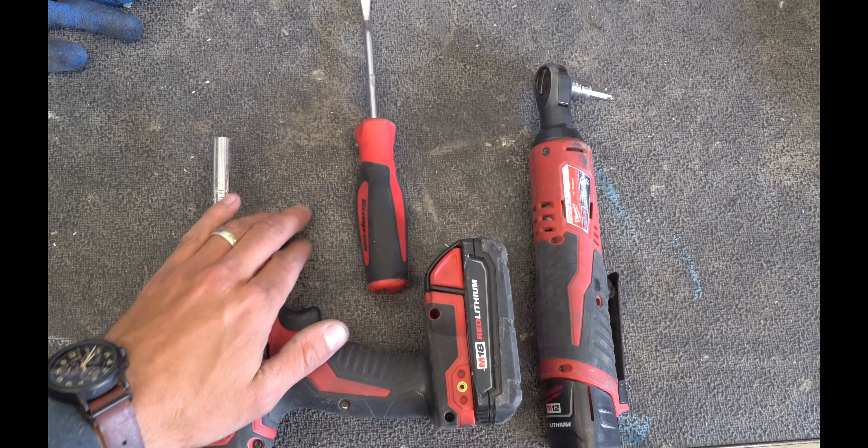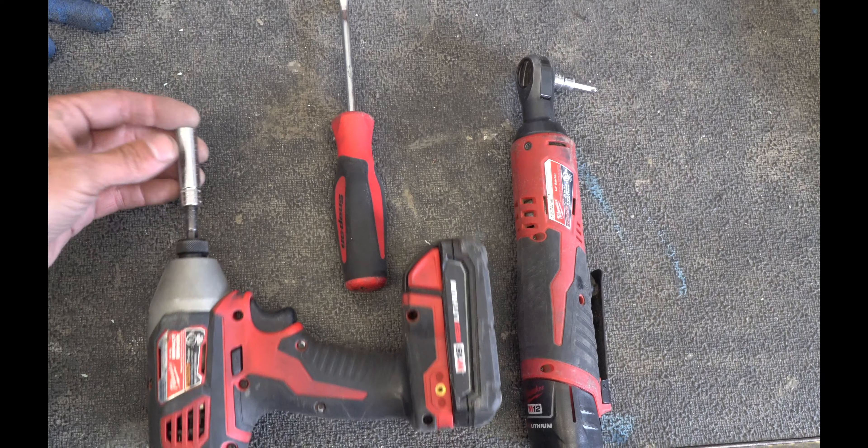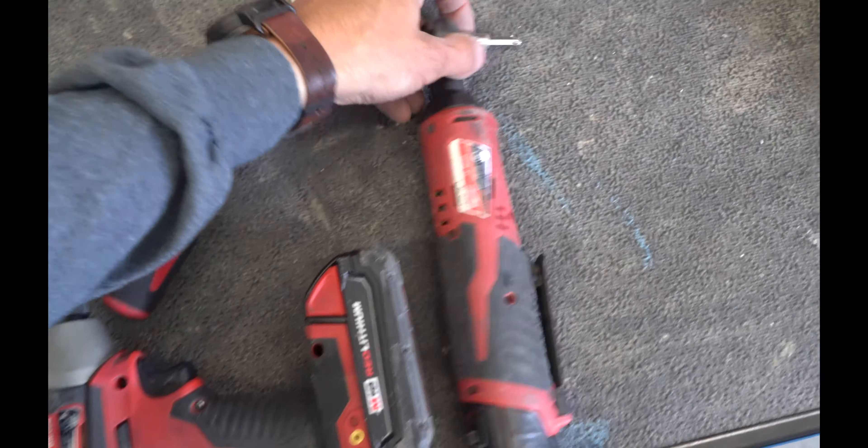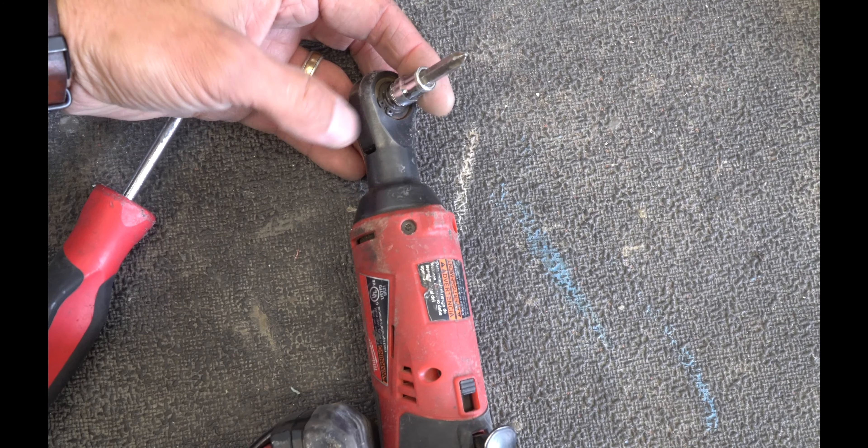We'll be using the Milwaukee quarter-inch impact with a 10 millimeter socket, the push pin removal tool, and the quarter-inch ratchet from Milwaukee with the Phillips head on it.